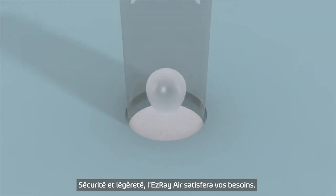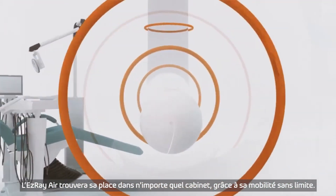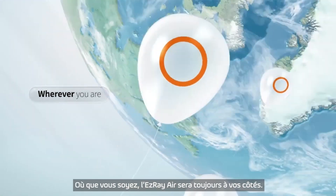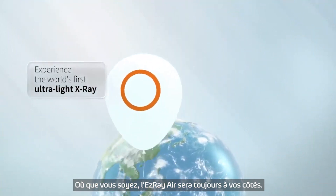EasyRay Air will accommodate your needs. Let EasyRay Air enhance the mobility in any dental practice. Wherever you are, wherever you go, EasyRay Air will always be on your side.